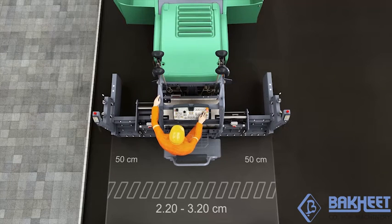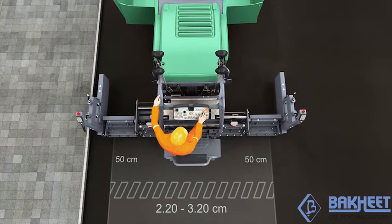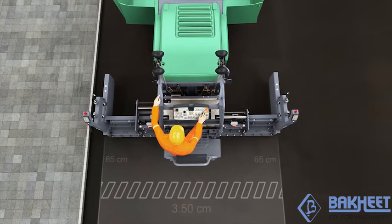On top of this, a set of 65-centimetre bolt-on extensions is additionally available for the version with tamper and vibrators. With these, the Super 800-3i can be extended to 3.5 metres — a phenomenal pave width for its class.